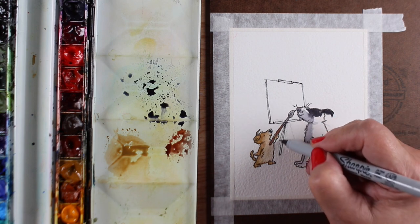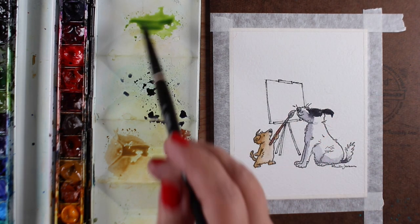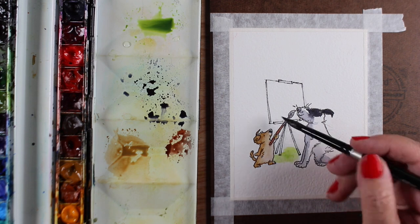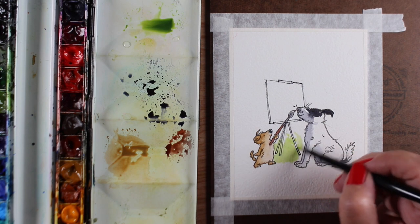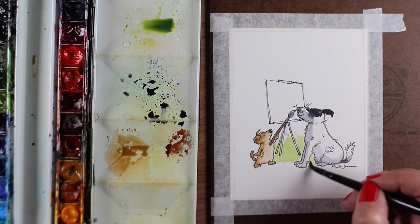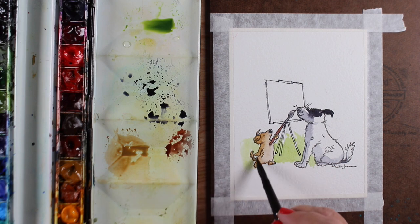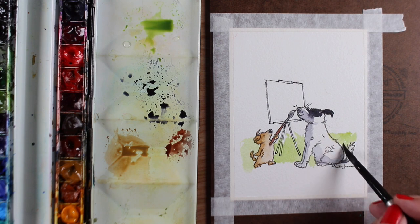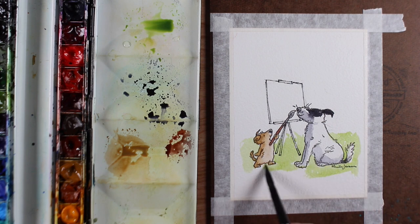I thought for this one it might be easier for some folks to see them drawn out and then paint around that. I also got Anita's new book called 'Will You Be My Friend' — a very sweet little book. Examining her artwork, she does a lot more lines in her illustrations, so I thought the lines on the easel might actually work better to keep with the feel of her art. That's just a Sharpie pen — you could also use a Micron pen. You could also do the line work after the painting if your pen might bleed.